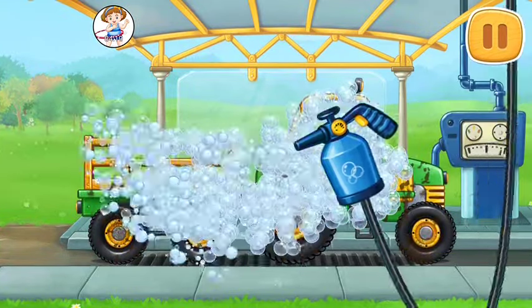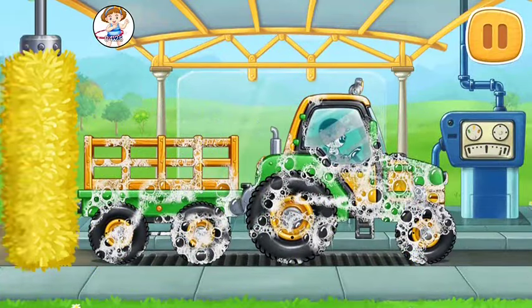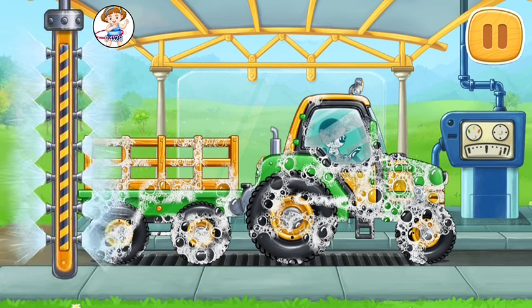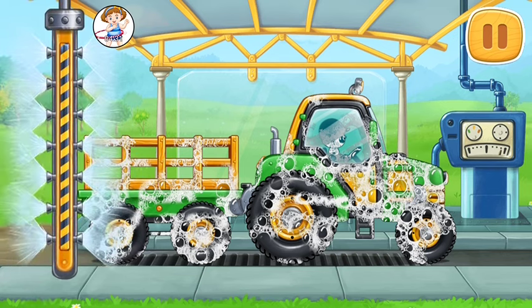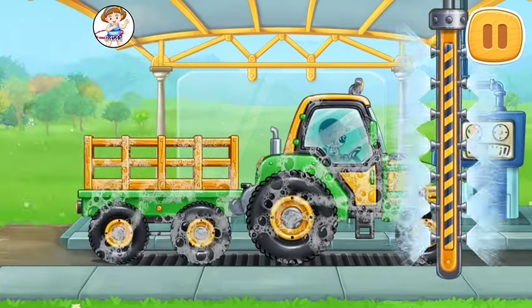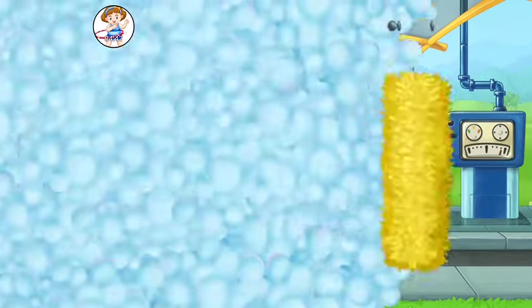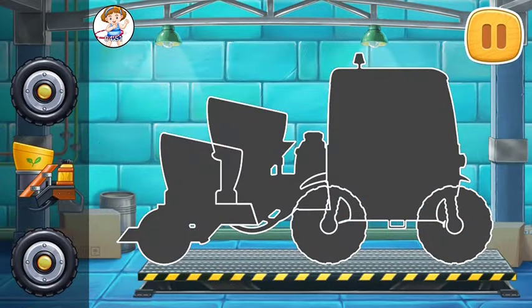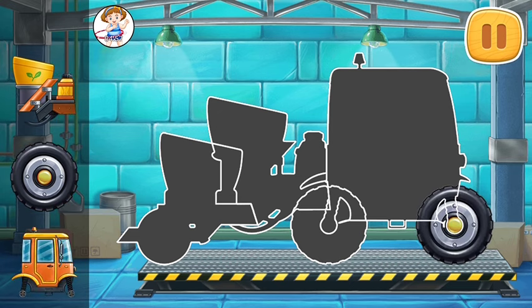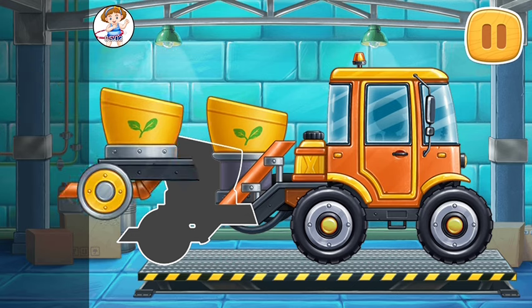Let's wash the tractor with carriage. Run the washer over the machine to clean up the rest of the truck and remove the foam. Keep up the good work. We need to assemble a transplanter. Ready!